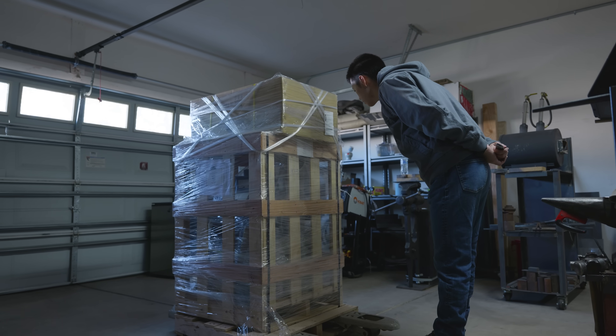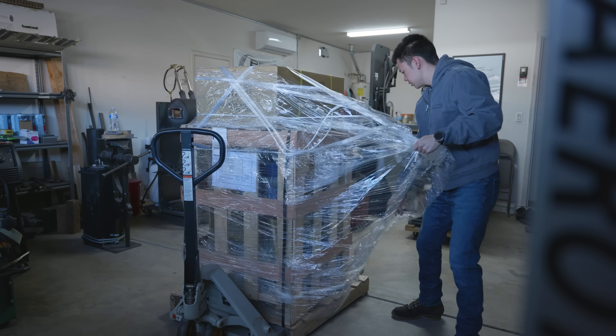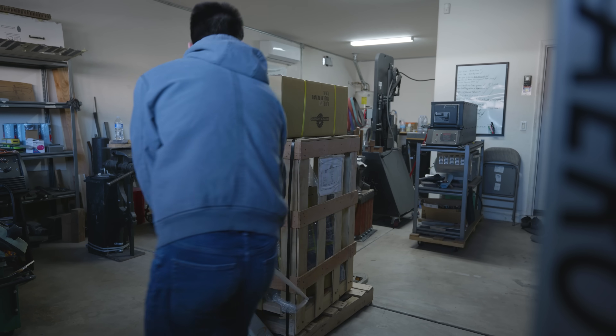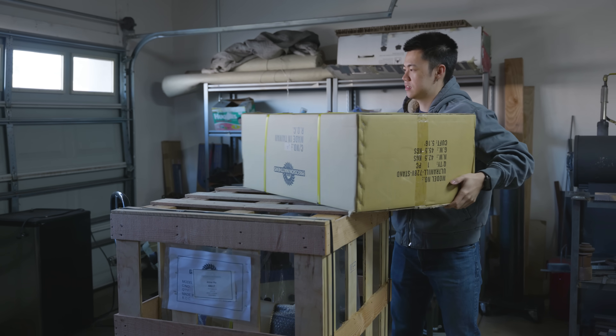Hey guys, Jesse here. In this video, I'm going to be unboxing, setting up, and doing some basic operations with my new milling machine, the PM728VT. I've been wanting one of these for what feels like years at this point, so this entire setup process was extremely cathartic.